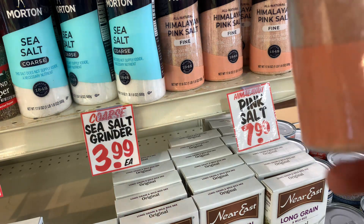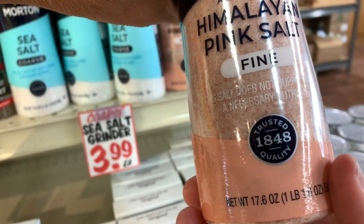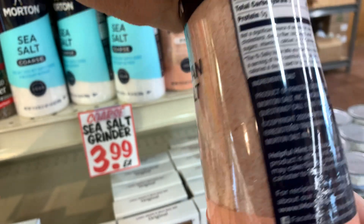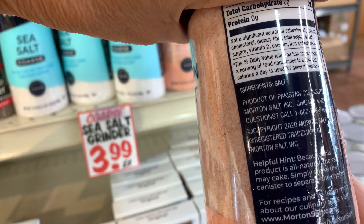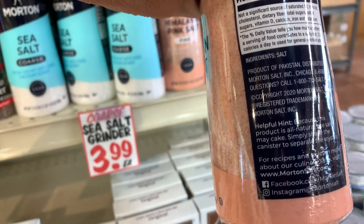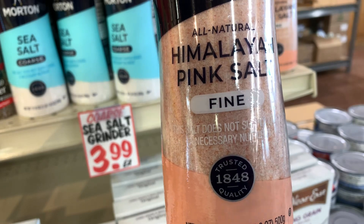In a lot of stores you're going to see Himalayan salt, and here's one here. Notice they're saying it does not include iodine — they just didn't add it. The only ingredient is salt. This is a product of Pakistan, and that's okay. Pink Himalayan salt is going to work beautifully in our recipe today.